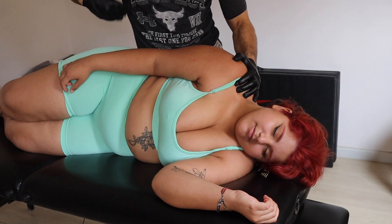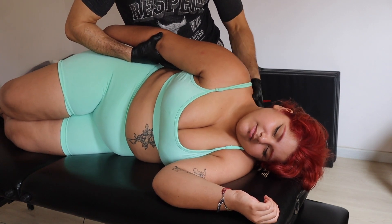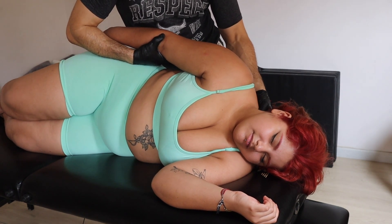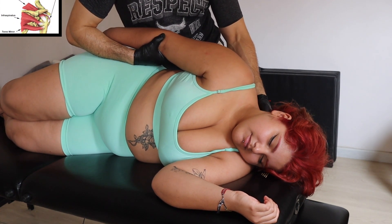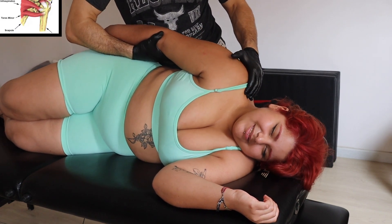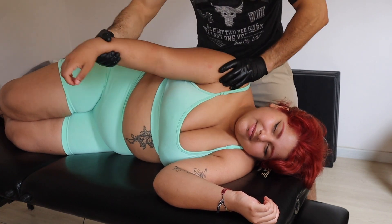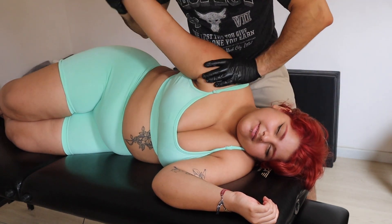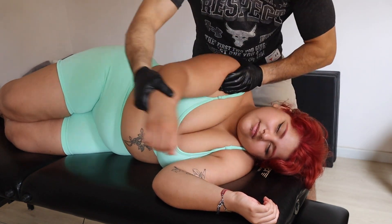Here we are working on the extensors of the neck — more precisely, the trapezius and the levator scapulae. The levator scapulae causes a lot of headaches, sometimes torticollis, and creates tension headaches.